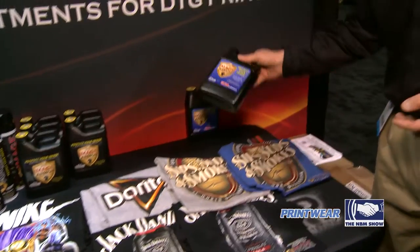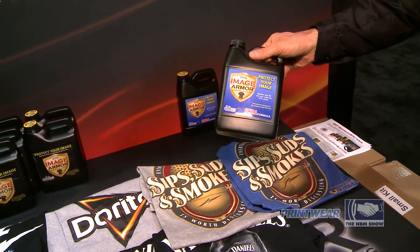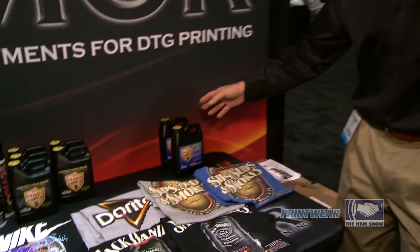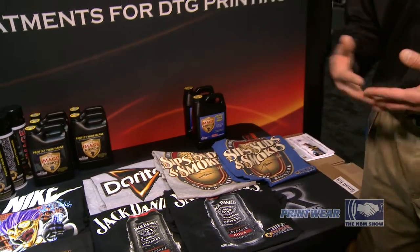Our first products — we make pre-treatments for direct-to-garment printers. We have several different kinds. One of the more popular ones for white ink printing on dark shirts is our Ultra Formula. This helps gel the white ink faster so you can do what's becoming more and more popular: one-pass printing with direct-to-garment printers. This allows the color print to print on top of the white without mixing. It works great for the Brother series of printers, the new Epson Surecolor series, as well as many of the Epson repurposed printers.